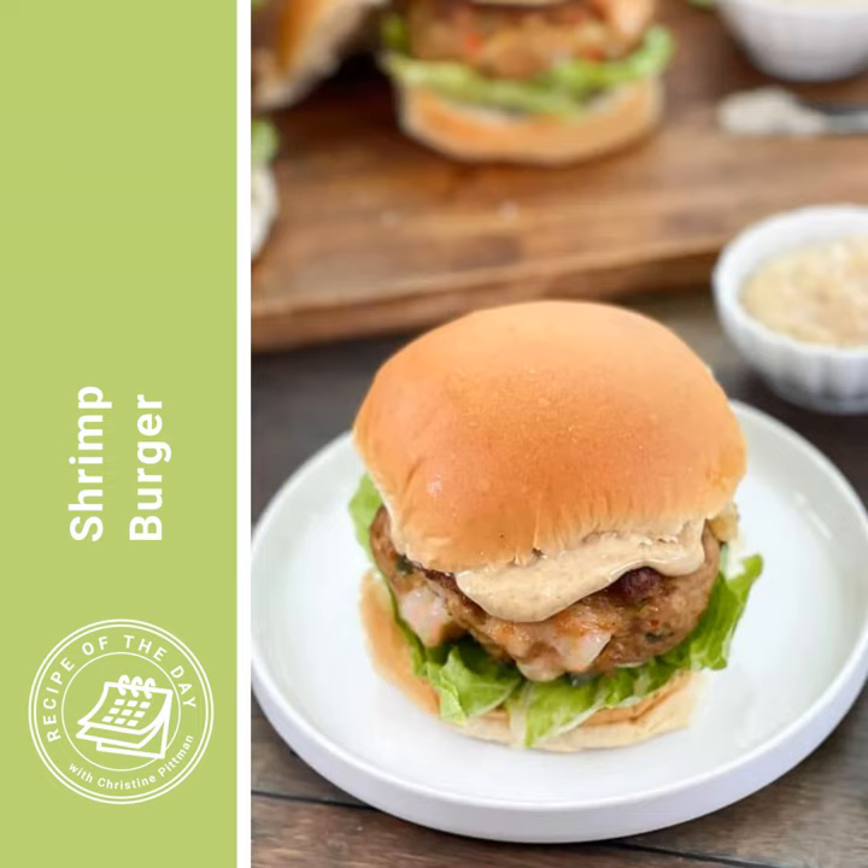Another question you might have is why there is no egg in this recipe. I tested it with and without the egg. When I added the egg, I needed to add extra breadcrumbs for the burgers to hold together, and that made less of the shrimp flavor come through. The actual shrimp puree works like a binder the way an egg would, so you don't end up needing the egg. Less breadcrumbs means lots of great shrimp flavor all the way through every bite. Those are the important things about this recipe.